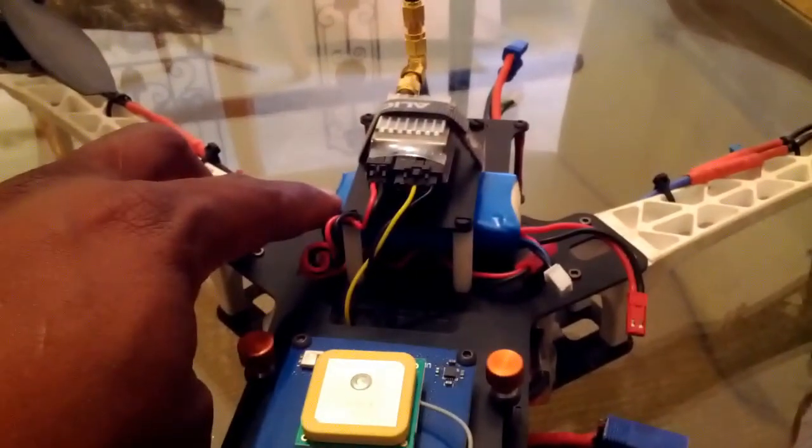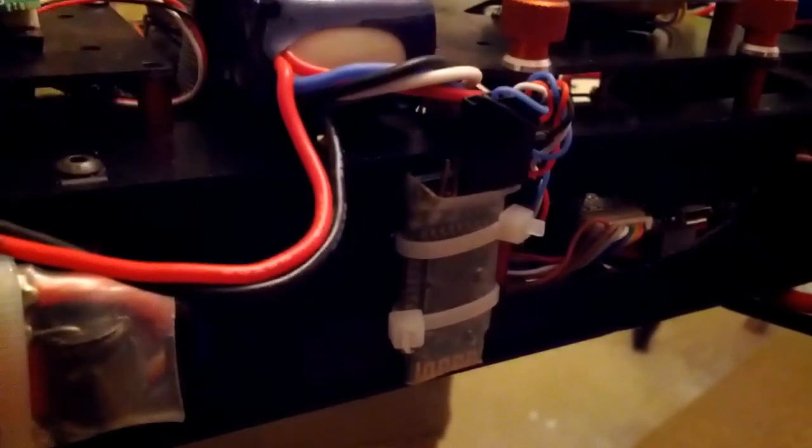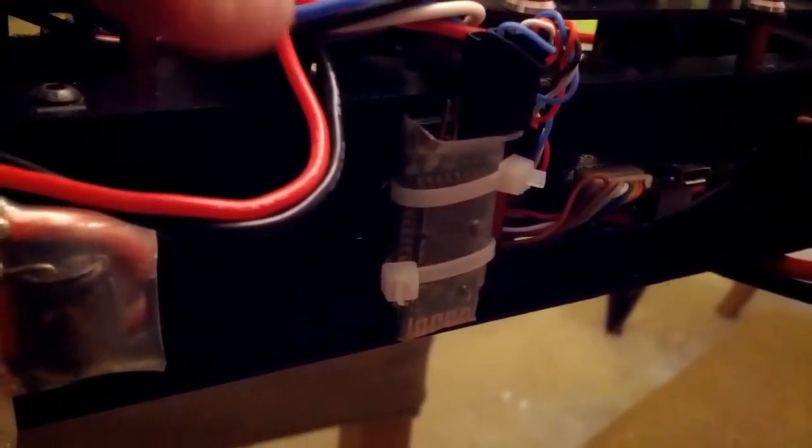Powering the transmitter is a 7.4V battery pack. I also have Bluetooth on it, so I have an Android app where I can see where the quad is on a map and also set my PIDs through Bluetooth. This GPS also has return-to-home and GPS hold, and I can configure how I want the GPS to work through my phone or tablet.